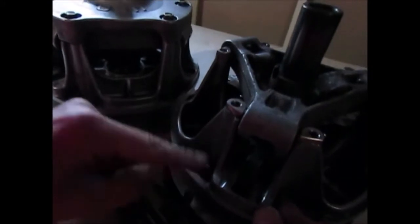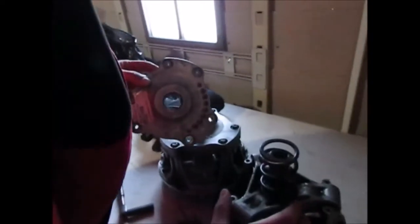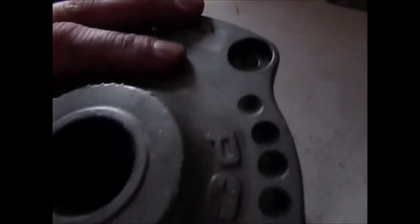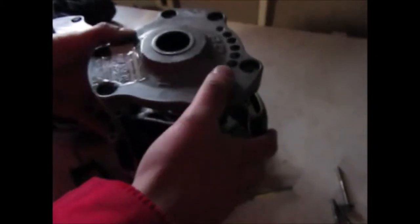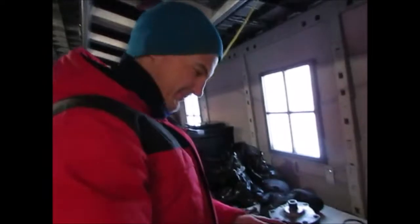Now I'm bolting everything down and then I'll put the spring in. You'll notice there's an X mark on the clutch indicating the balance point, so I need to align this X with the corresponding X on the other piece. Once those are aligned, I bolt it down and we go install this in the sled to see if it works.